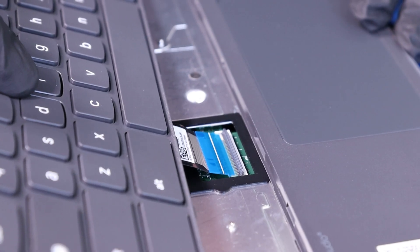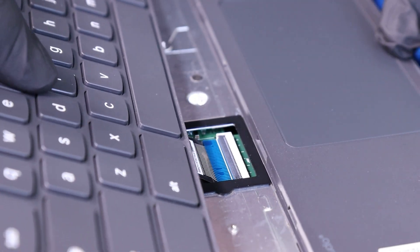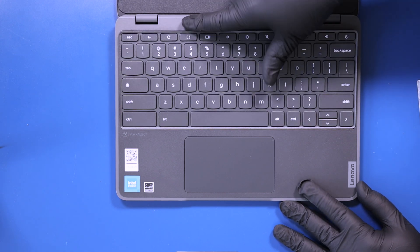Plug the keyboard back into the motherboard. Replace the keyboard and push down to secure it to the palm rest.